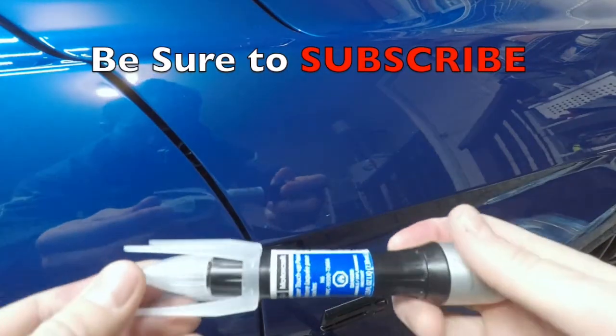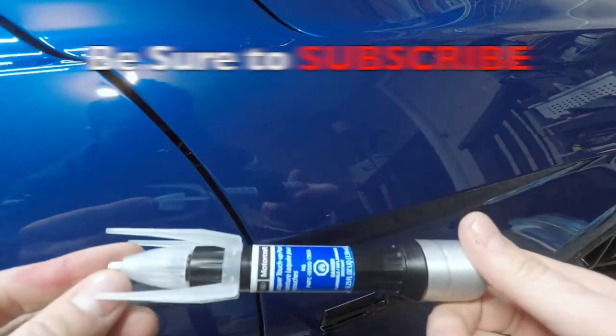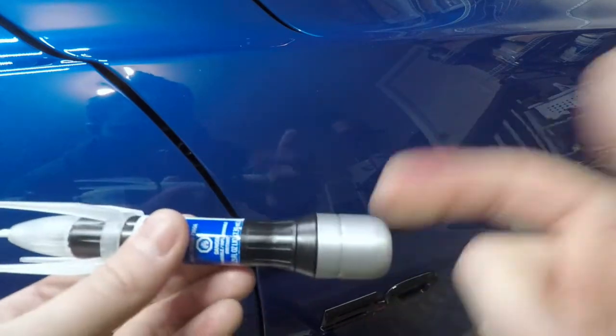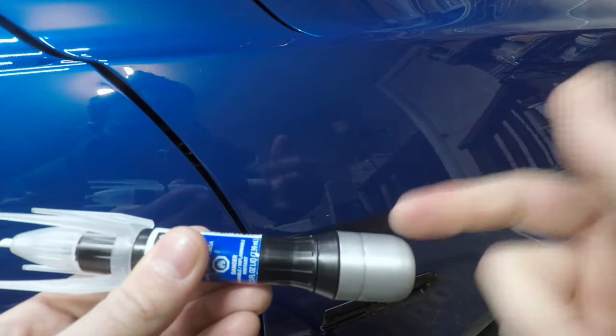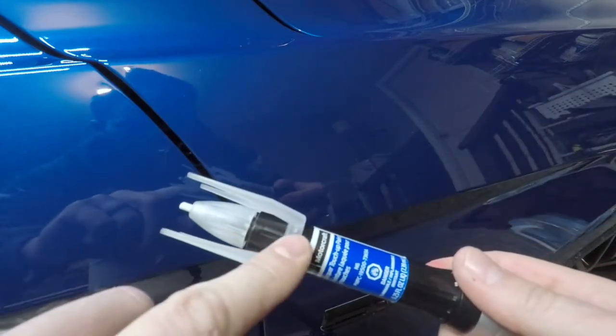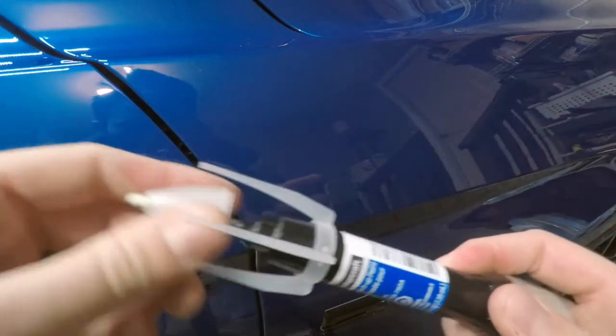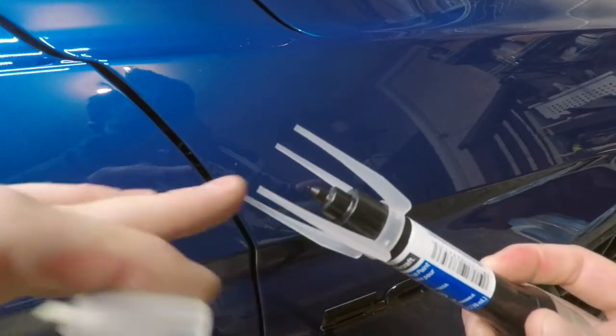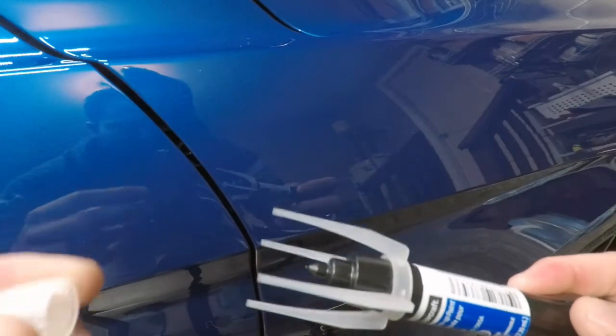You can pick up one of these pens at your local Ford dealership or online. It is a complete package — inside this container you have your clear coat, a brush, and then inside there is a pen. You cut that little tab and then you can use it like a marker or pen.